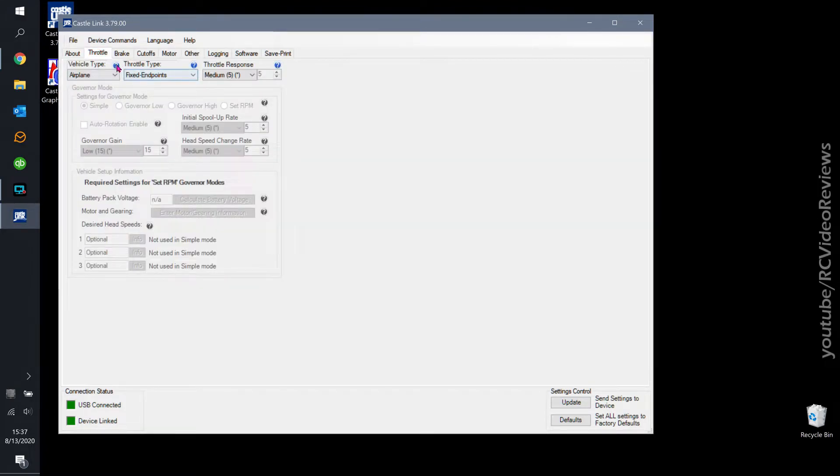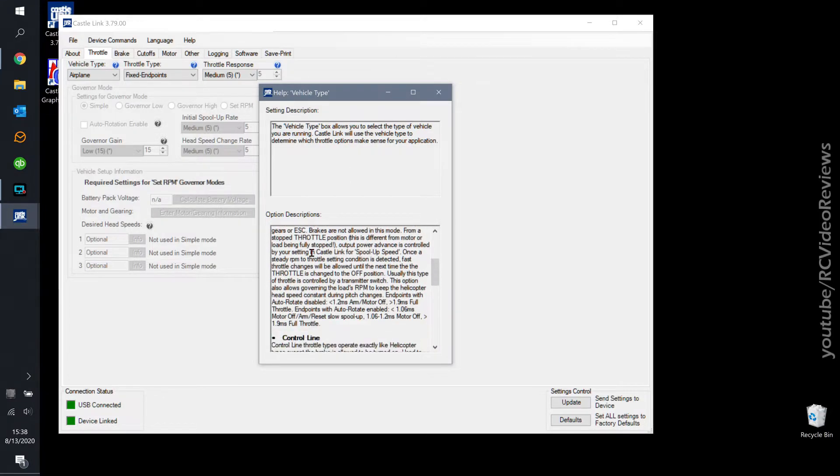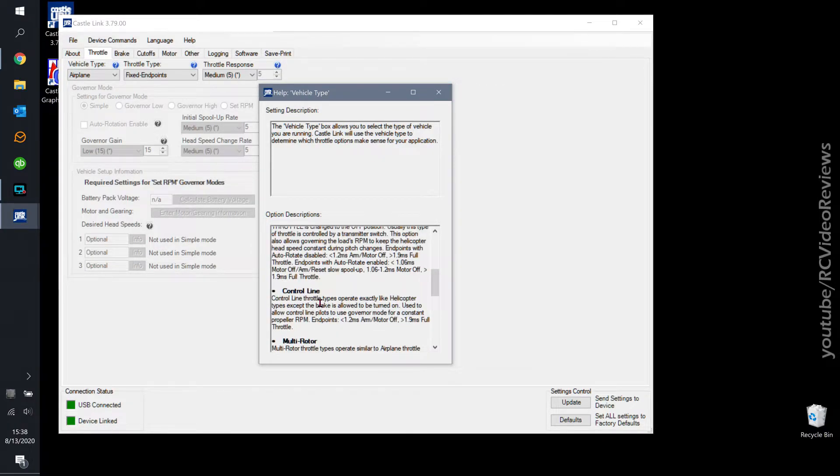The first tab says 'Throttle.' Before I get into the options, I want to point out these little blue circles — if you hit those, Castle has done a pretty good job of providing help. When you click on a configuration help button it tells you what the setting is for and gives you information about the options. I'm not going to read through these, but take a look at them if you're not sure what you should be setting your model to.